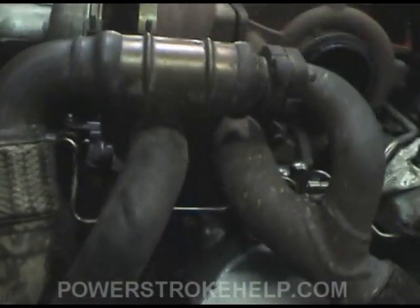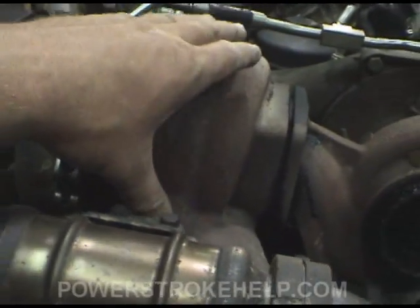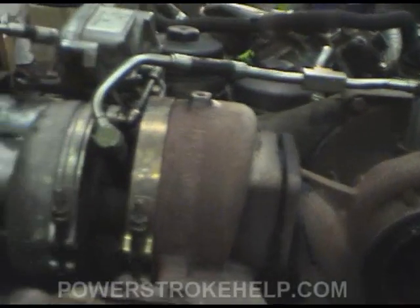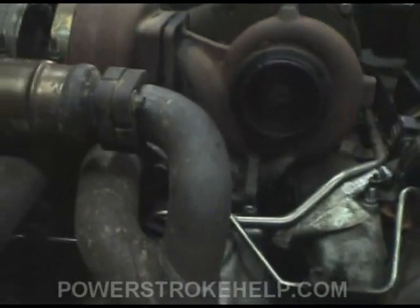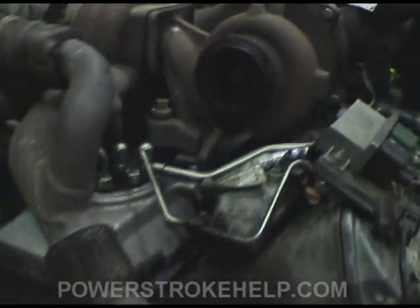We can see how the exhaust comes in from the back and runs the turbo from the back. This is where the exhaust comes in and runs the two turbines, which sequentially run the compressors and make the boost. Pretty sophisticated. And then your exhaust system comes from here and goes out.